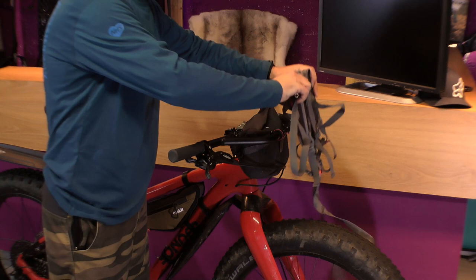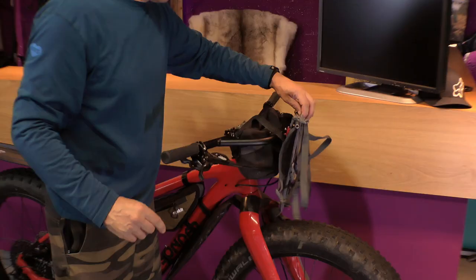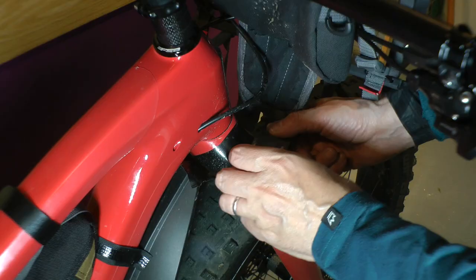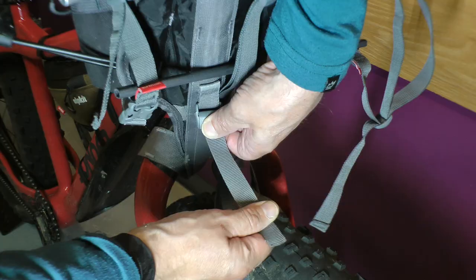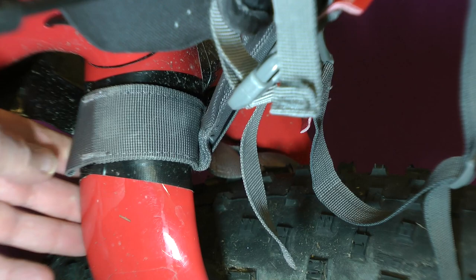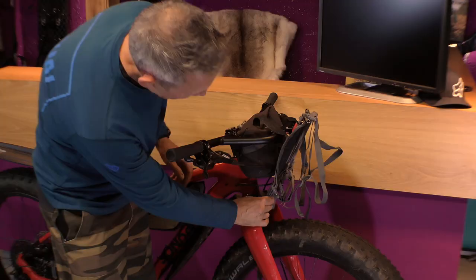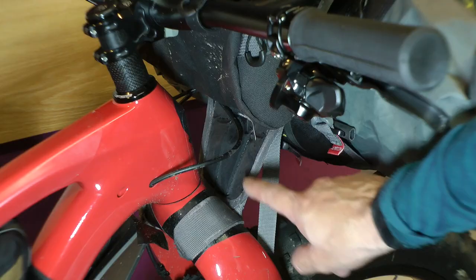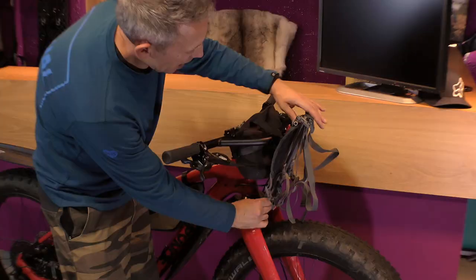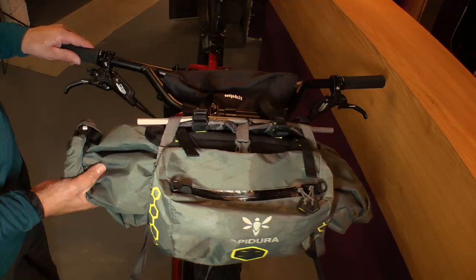Let me show you that in action. First of all, you just attach the harness up here using these velcro straps and loosely do that just to hold it in place. With that in place, the secret sauce is to take these bottom straps with the harness and place them over the front, moving the cable underneath. This strap rests against the crown and takes all the weight so that the weight is taken on the top of your fork. This is just held against the bar — so we've solved the crushing problem and the rotational weight problem.